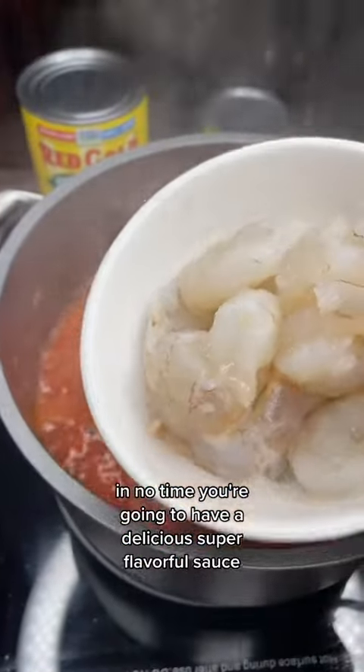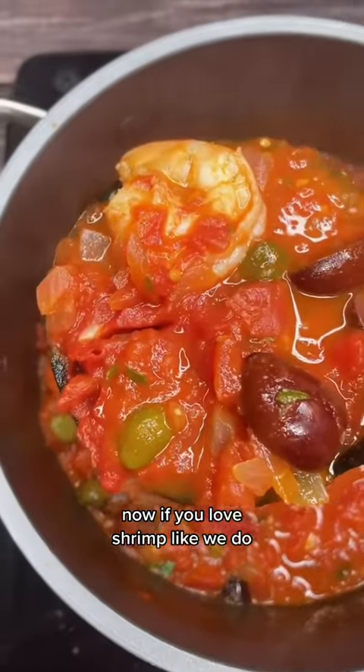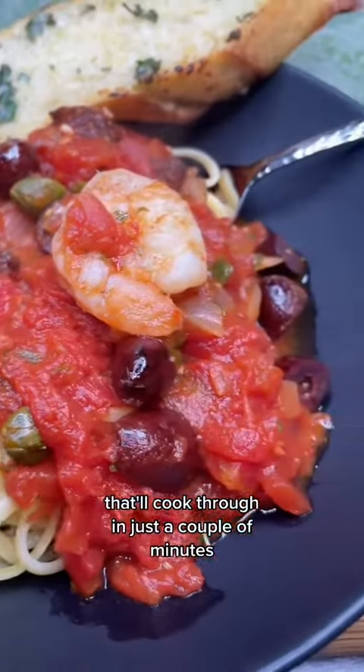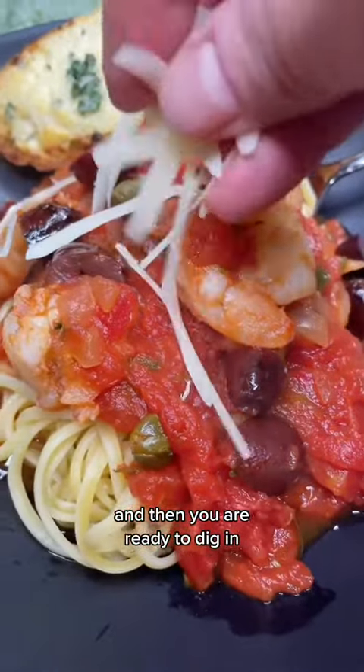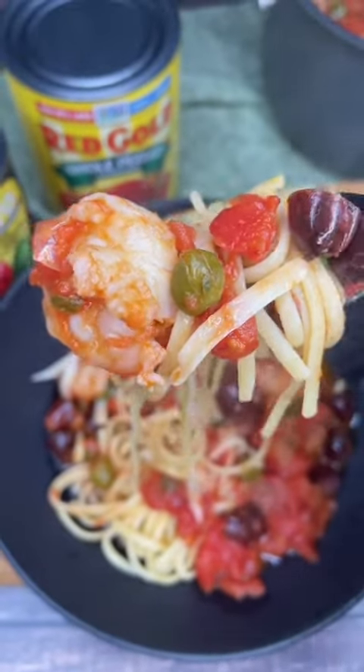In no time, you're going to have a delicious, super flavorful sauce. Now, if you love shrimp like we do, make it special and add some shrimp in. That'll cook through in just a couple of minutes, and then you are ready to dig in. Super easy, and it's delicious the next day as well.